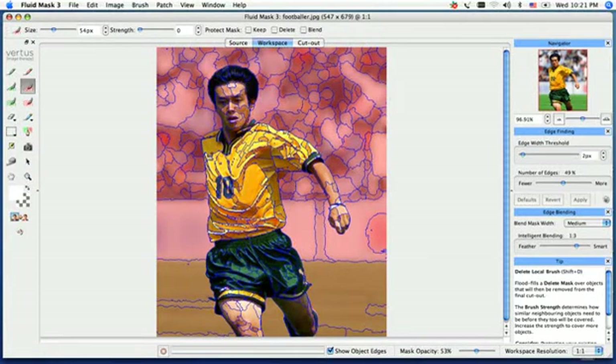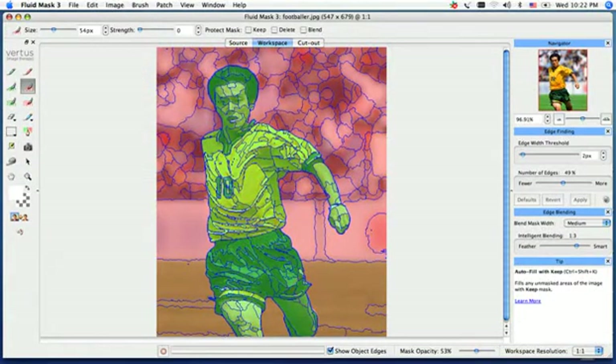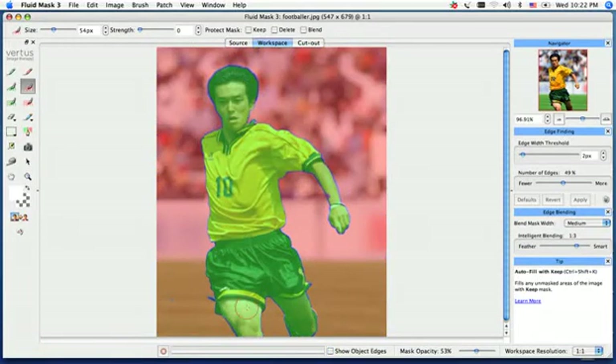That looks like a majority of it — we just want to get right in between his legs here. Our next step is to autofill the image with our keep. I'm going to go down to the very bottom and turn off my object edges, and I can see a couple of little blue dots out here, so I'll just swipe right over those and get rid of them.